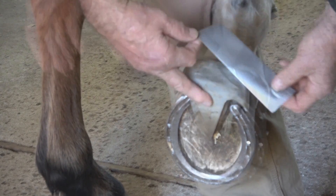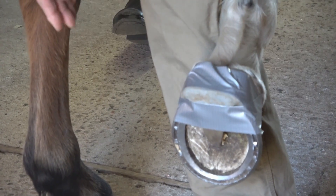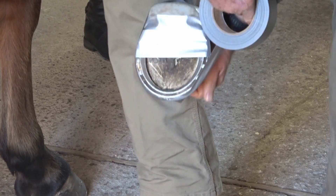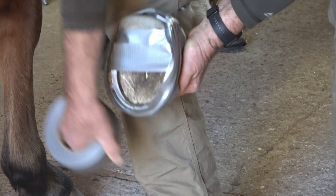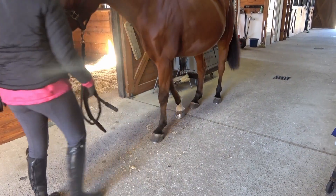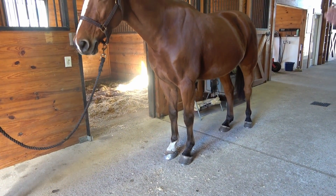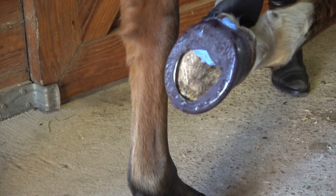There may be times during a shoeing cycle where the addition of some frog support or just better caudal support and stability may be warranted. You've done some preliminary testing with taping on a temporary frog support, and the horse moves better and stands more comfortably, and you would like to offer that support 24-7. Casting sole support impression material into the rear portion of the foot is a great option.